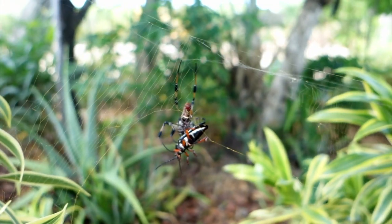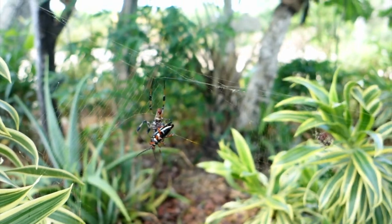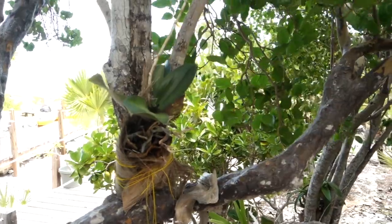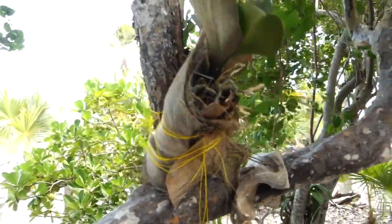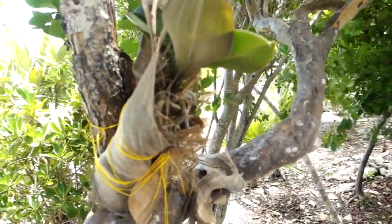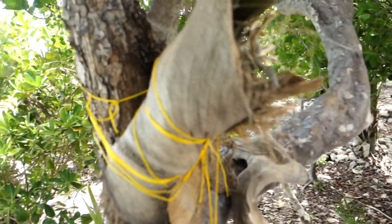Watering such an orchid is pretty simple — periodically just spray it with a spray bottle if necessary. If it's raining or the air humidity is high, there is no need to water at all, since that will be just enough for the orchid.